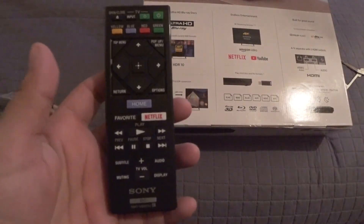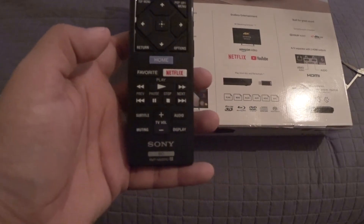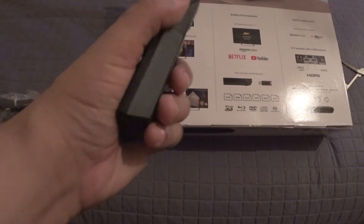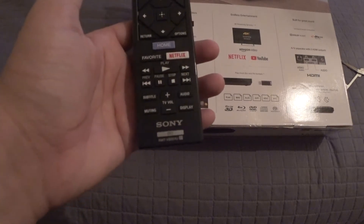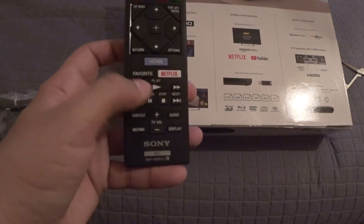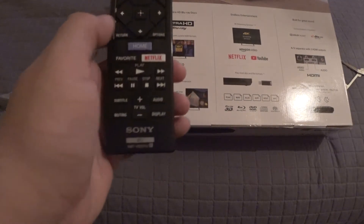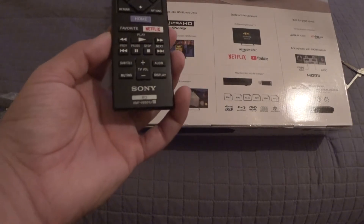It's kind of the usual fare for a Sony remote. Honestly, everything here is represented in any other more current remote format, but this is smaller being that it is only a Blu-ray player, so it's missing all the numbers. But yeah, it is what you'd expect it to be, so it works.